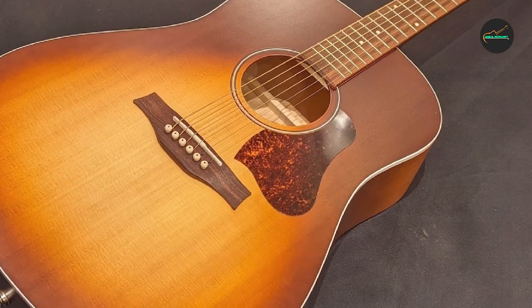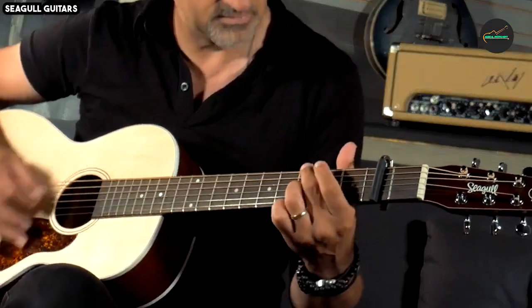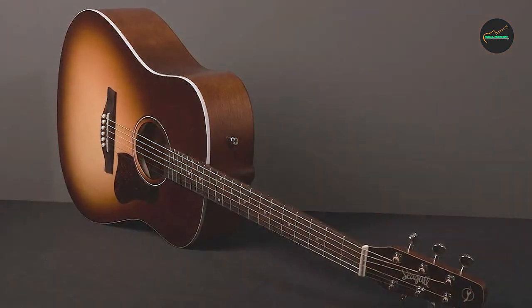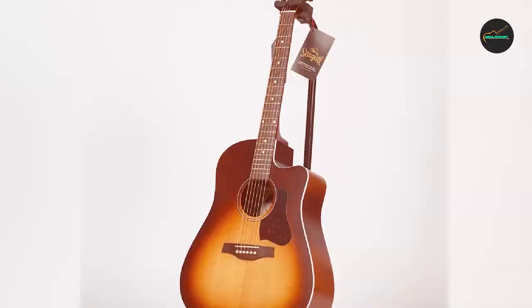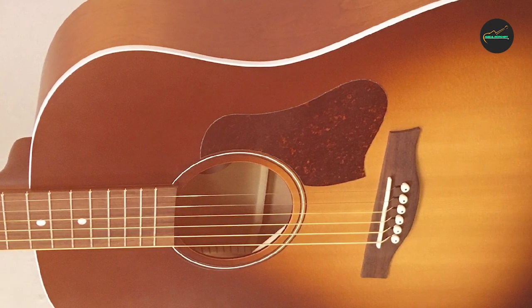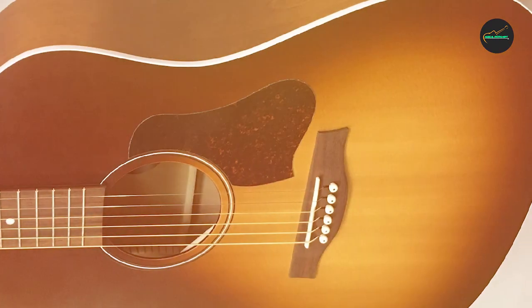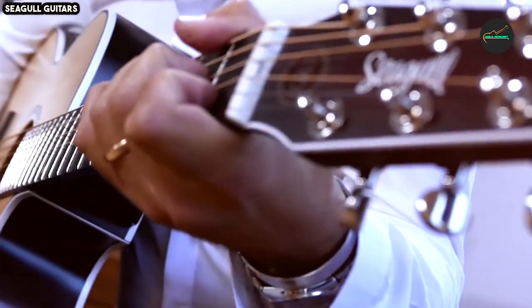While the Seagull Entourage Autumn Burst is a top-notch instrument in many ways, it's essential to consider your personal preferences when choosing a guitar. The dreadnought body shape may not be suitable for those seeking a smaller, more compact guitar for traveling. Additionally, the Autumn Burst's striking visual design may not be everyone's cup of tea, as it's quite distinctive.